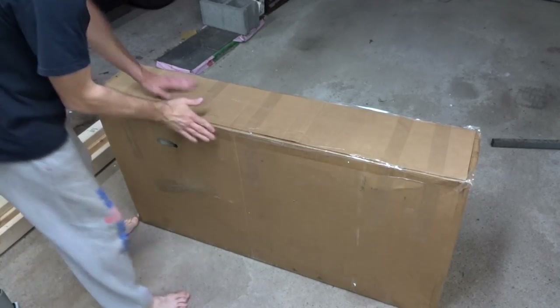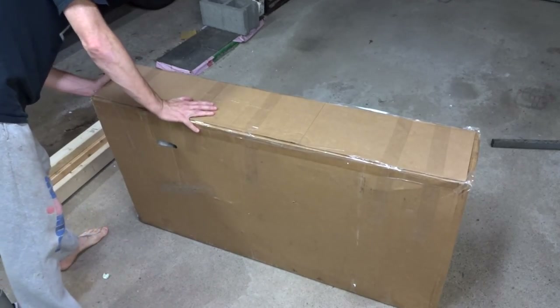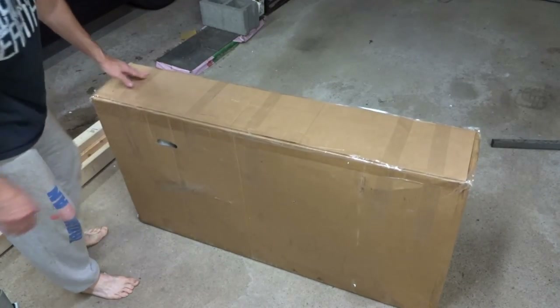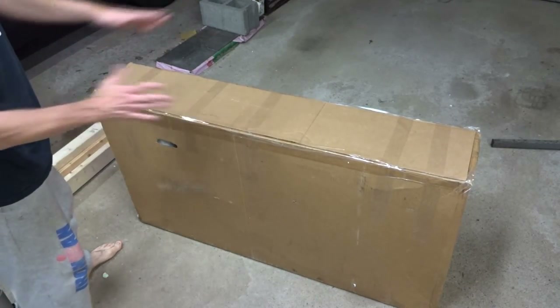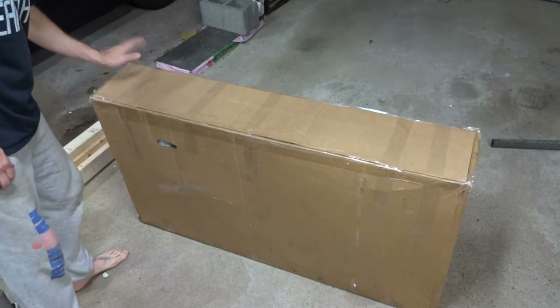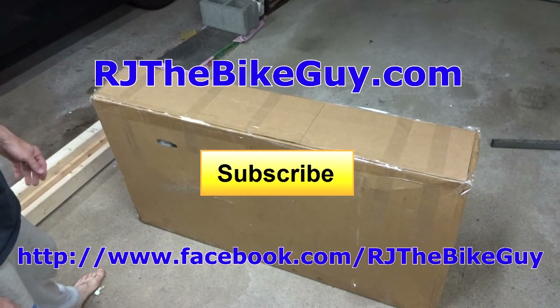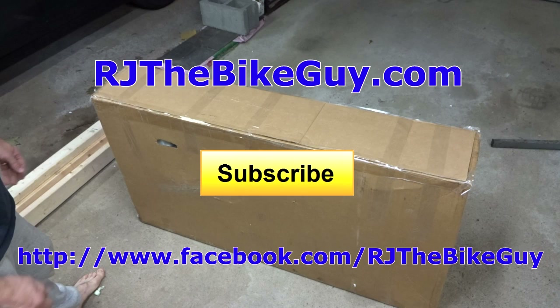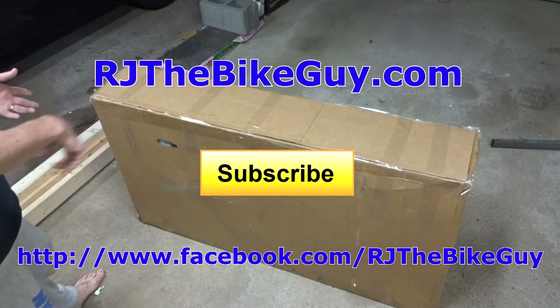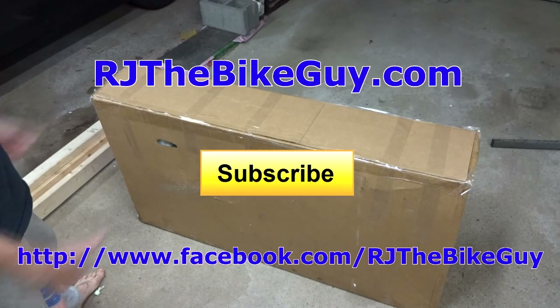Go over the box and make sure there are no leftover or old shipping labels or tracking labels — remove them. Make sure the box is taped securely. When you put your address labels on, put a couple of them, one on each side. And that is how to pack a bike for shipping. I hope you found that useful. If you did, please give my video a thumbs up. If you're not subscribed, click the big subscribe button. I'm also on Facebook at RJTheBikeGuy, and I have a webpage at RJTheBikeGuy.com where my videos are categorized and you can ask questions in the forums. Thank you very much for watching. Take care. Bye.